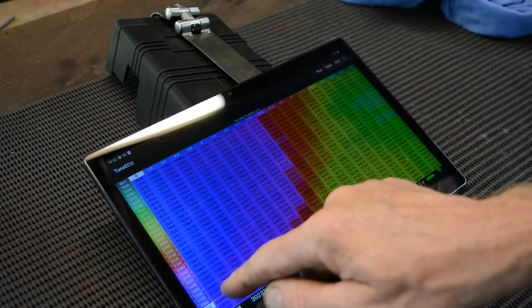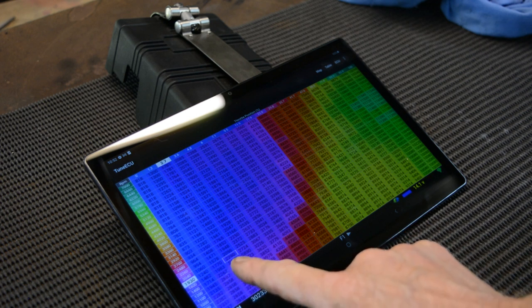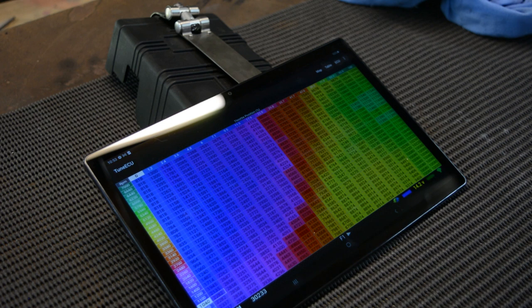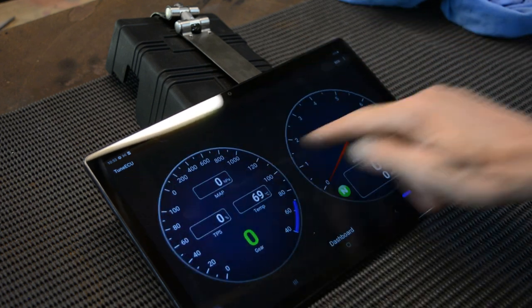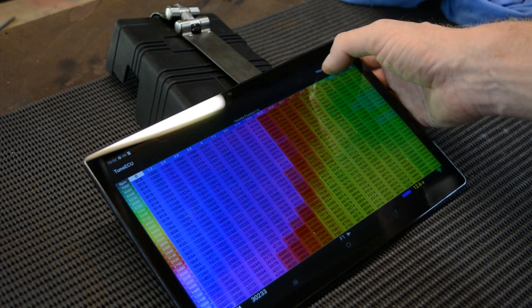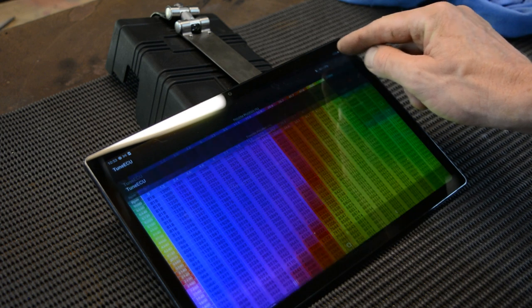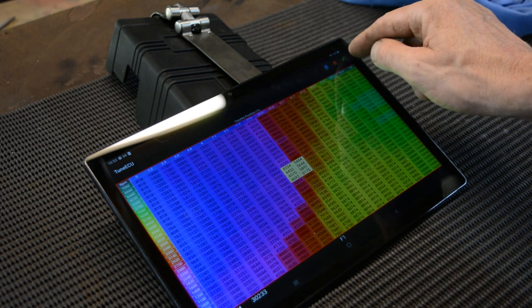If you swipe this way, these are your tables — and it'll actually show you whereabouts the engine is operating on the table. If I open the throttle a bit, the throttle position moves. This is how you know whereabouts to modify your fuel and everything. If I hit Table and Modify — I can't do that while still connected to the bike, so I'll hit ECU and disconnect first. Then hit Table and Modify — I can select different cells and modify them by going up and down. That little green tick will save it, but we won't do that now.